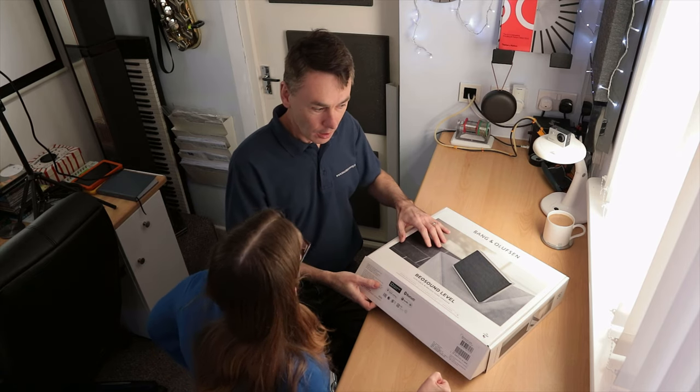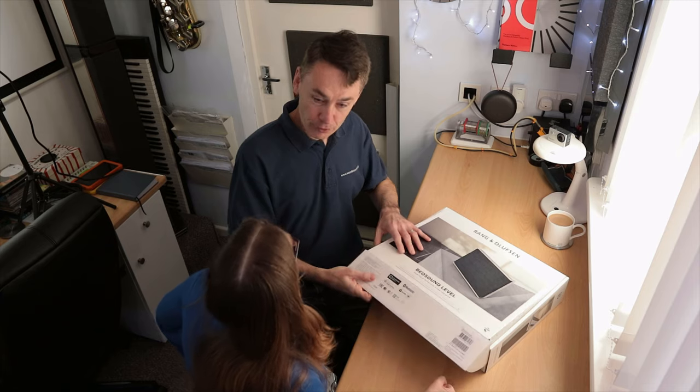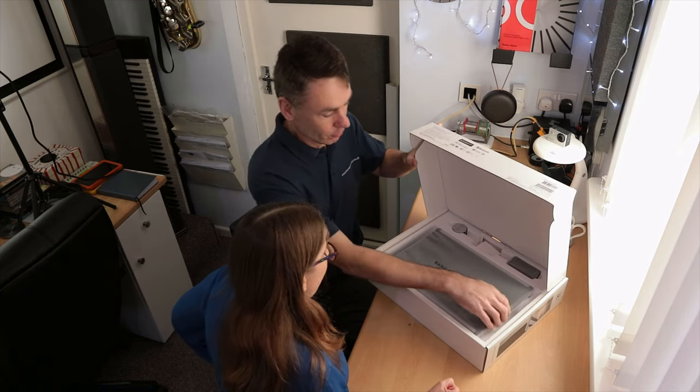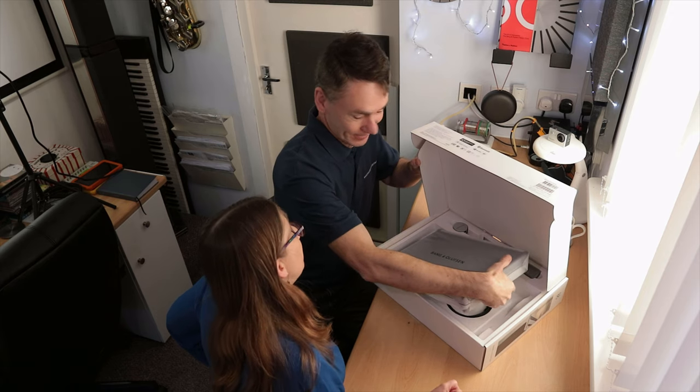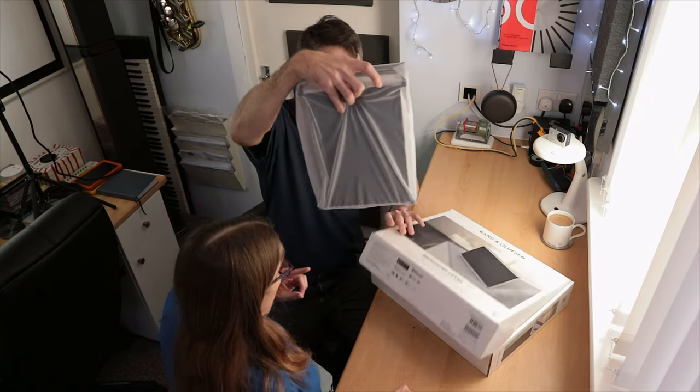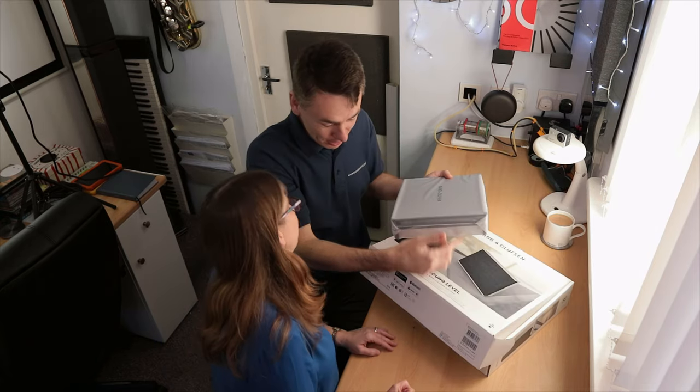A replacement for what I've got, in sort of functional terms, but this is going back to B&O's original traditional styling, which is what I like. You're not videoing are you? I'm opening a box — who's going to watch a video of me opening a box?